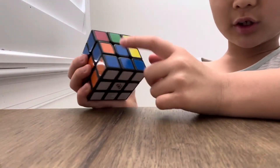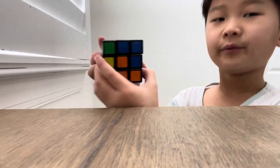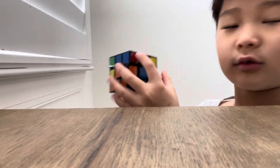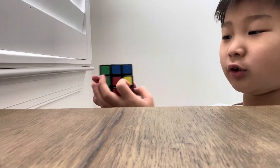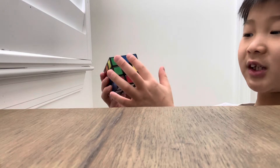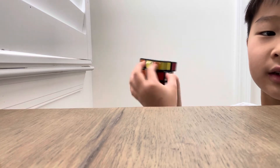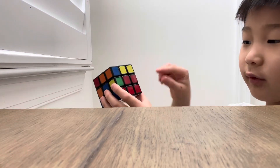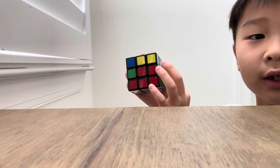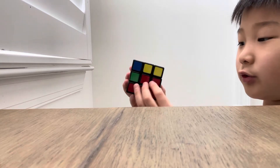Next: second layer. You're going to solve all of these, which is super easy if you know this pattern. First, find an edge piece that doesn't have yellow on it, bring it to the same centerpiece, and see which side it needs to go to. If it's on the left, take out the corner piece, bring it to the right, then do the algorithm I taught you. Keep doing that and it'll be solved.